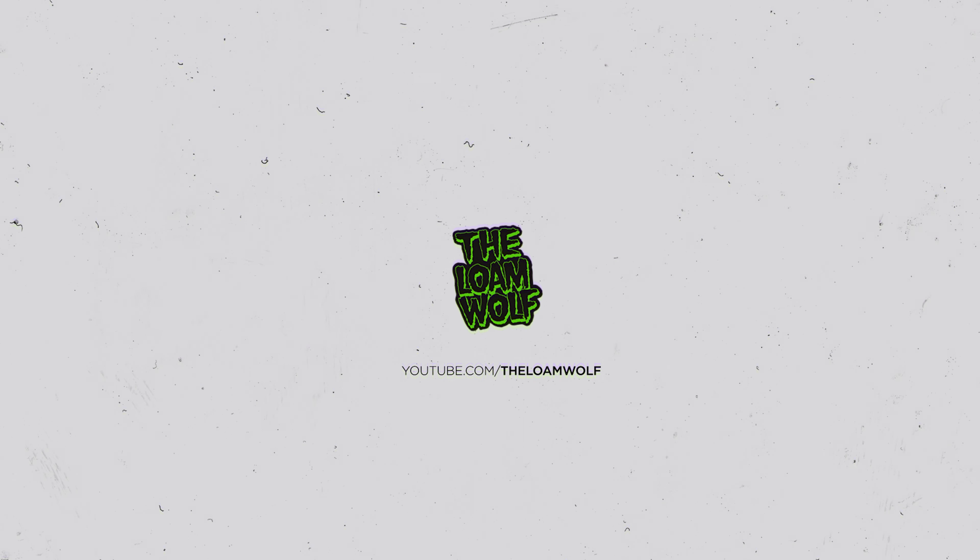Run number four — no changes to make this time around, we're just going to ride a different track and see how it feels on some slightly different terrain. I'm excited for this one — Lovey Dovey, first time I've ridden it. Let's go.